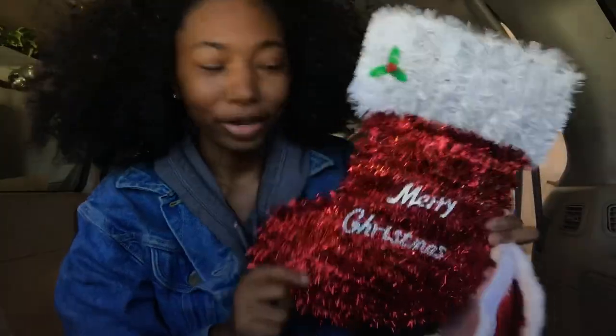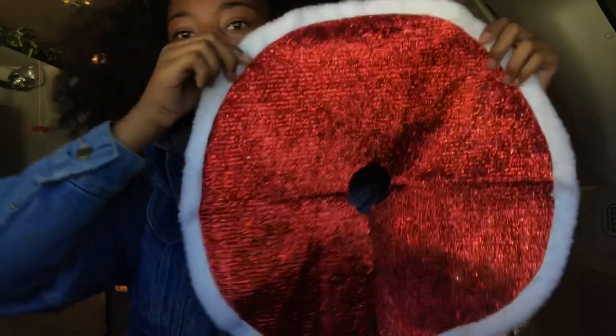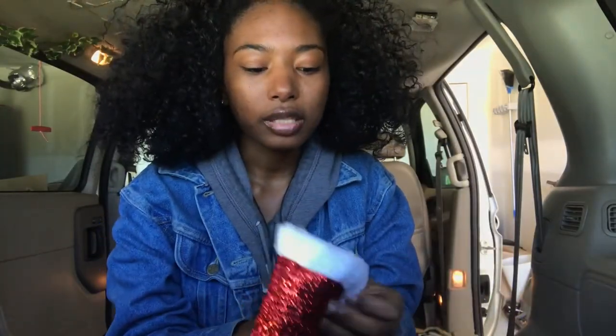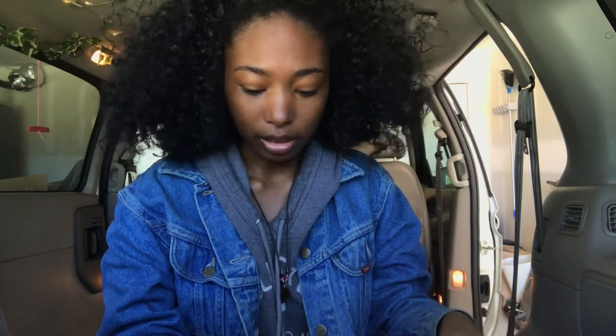I already have Halloween decorations for the van — they were a dollar at Dollar Tree. I got the Merry Christmas one and one that's like for a tree. I was at Dollar Tree and saw this mat and thought it would be perfect to go underneath the toilet so I can have like a Santa Claus mat underneath my feet. Dollar Tree runs out of Christmas decorations fast, so I'm not waiting until the last minute. Anyway, back to the installation.